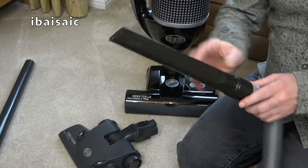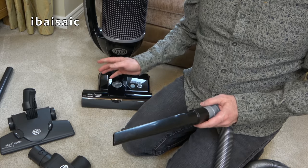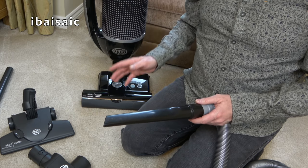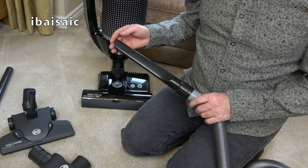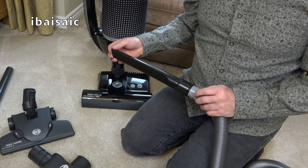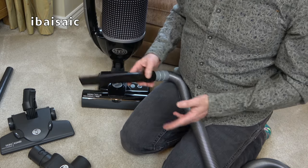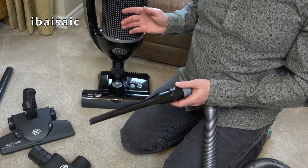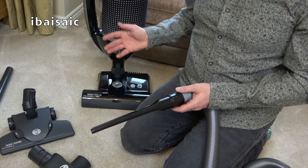If someone pushes me for a vacuum cleaner recommendation, this is the one I recommend. It might not suit every single person but it suits me, and I've used an awful lot of vacuum cleaners — certainly more than the average person in several lifetimes would use. So I have an idea of what suits me and my home. If you want a reliable German-made versatile upright cleaner, take a look at the Felix and try it out in your home. If you can buy it from a store that allows you to try it and return it, even better.